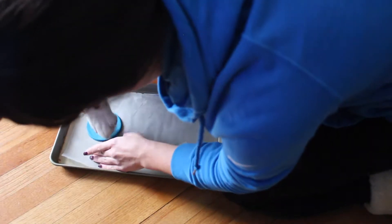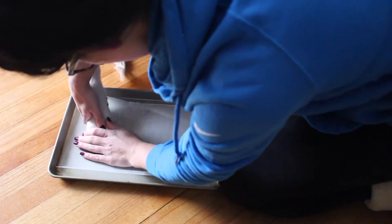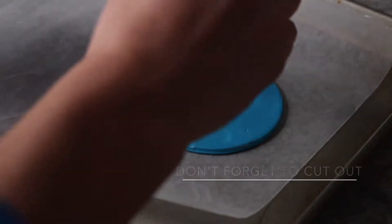After that, take your pet's paw print and imprint it in the clay. Make sure to firmly push — the clay can be a little tricky.